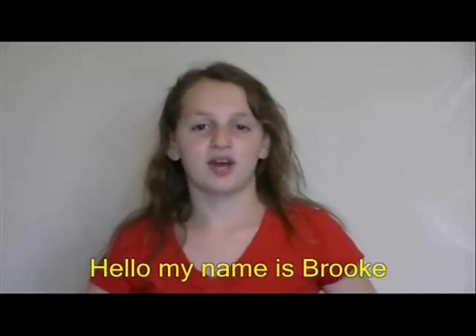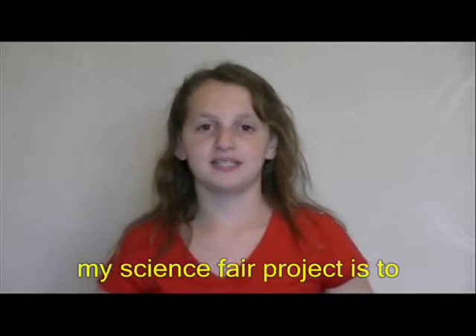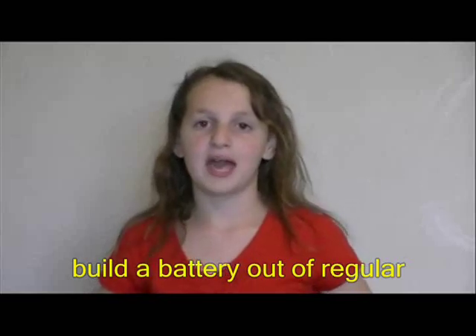Hello, my name is Brooke Reich. My science fair project is to build a battery out of regular household items.